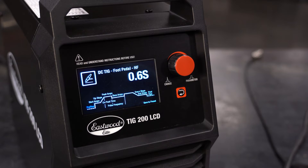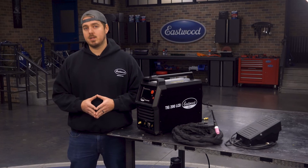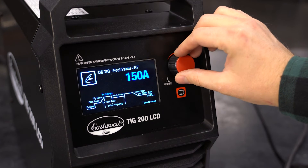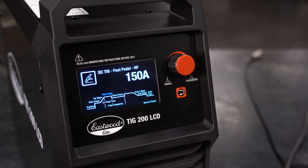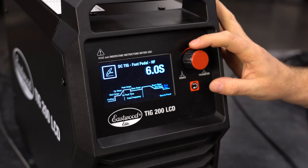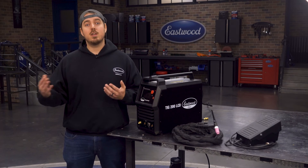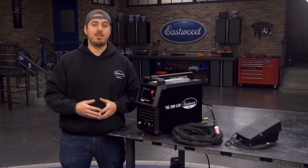Let's set the pre-flow to 0.6 seconds. Now let's move over to peak amperage, which is the highest amperage the machine will put out when the pedal is fully depressed — we're going to set this to 150 amps. Lastly, let's set the post-flow, which is the amount of time gas will flow from the torch after the arc has been terminated. Now you're all set to go ahead and complete your weld using the foot pedal.